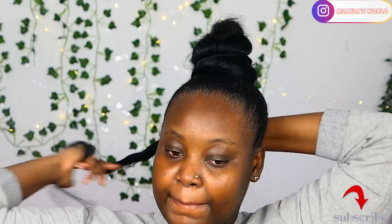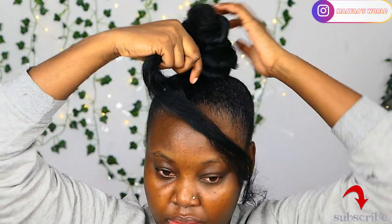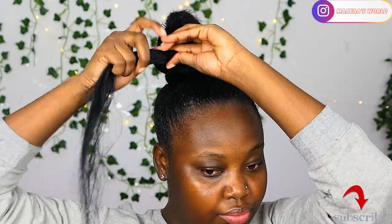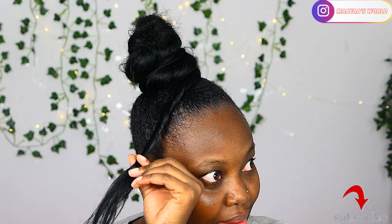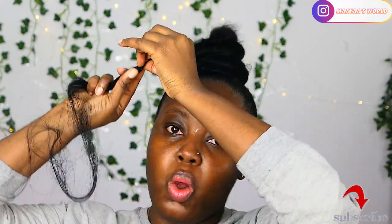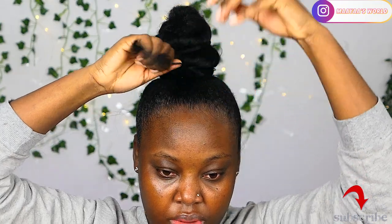You can use different braiding hair types. I know that people have used the kinky type of hair to achieve this hairstyle. People have even used weave-on and other hair extension types. You can use any of these hair types to achieve this style.